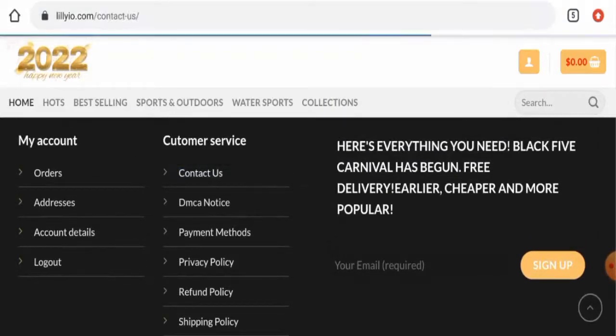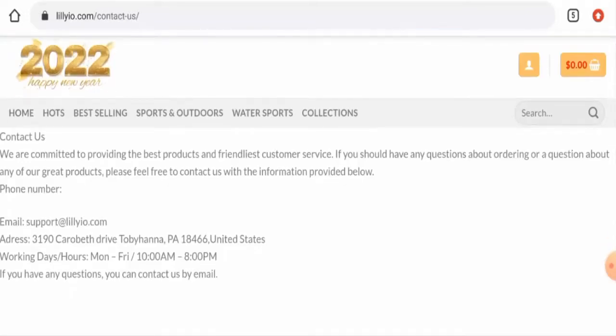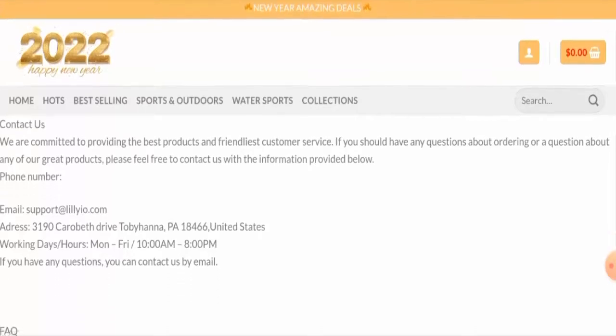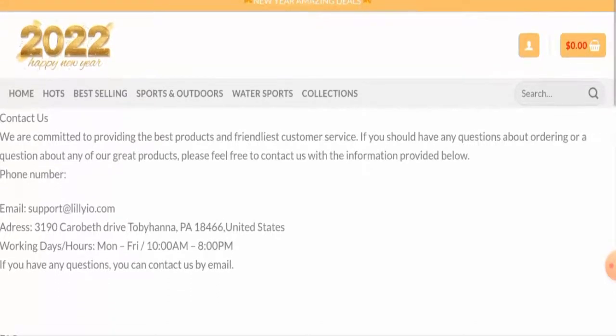Moving on to their contact details, they have provided a contact address and an email address. However, we have checked the contact address and it does not match — it seems like they have provided someone else's address, not their actual address. On the positive side, the email address name does match the domain name, which can be taken as a positive sign.